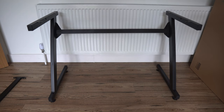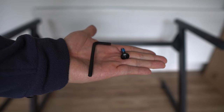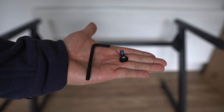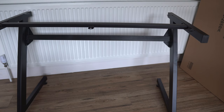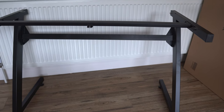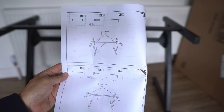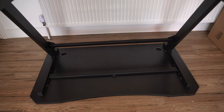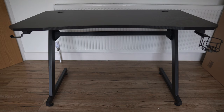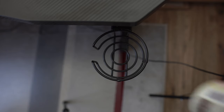Firstly, you connect the two legs with the frame, and all you need for this is the Allen keys and the screws. Then you add the top frame to make it sturdy and ready to add the worktop on top of the table. I found the instructions pretty simple as they are all diagrams only. Then you flip the worktop and connect the legs to it. And that's it — it's very simple. It actually took me less than 20 minutes.